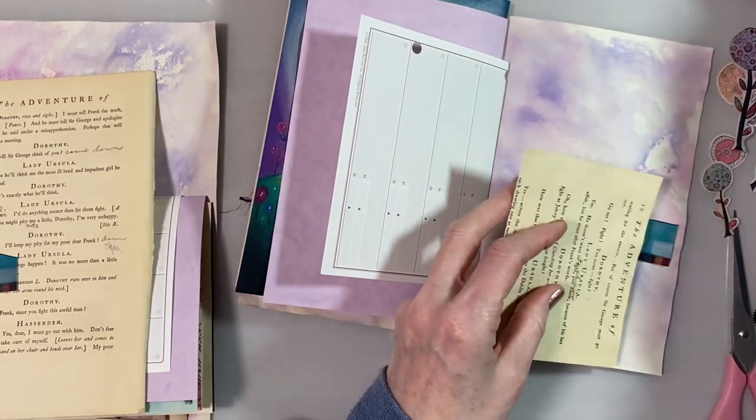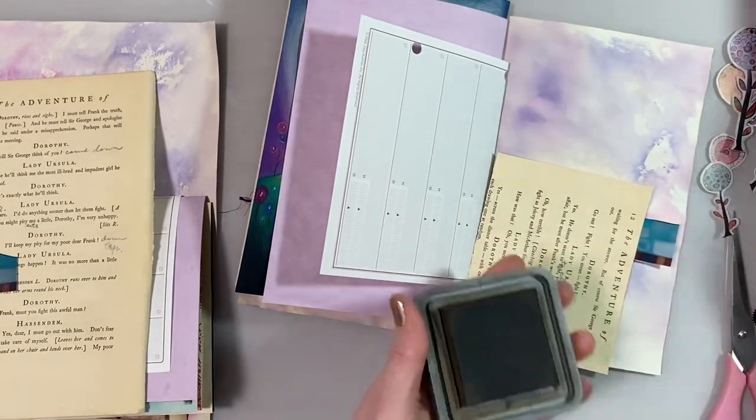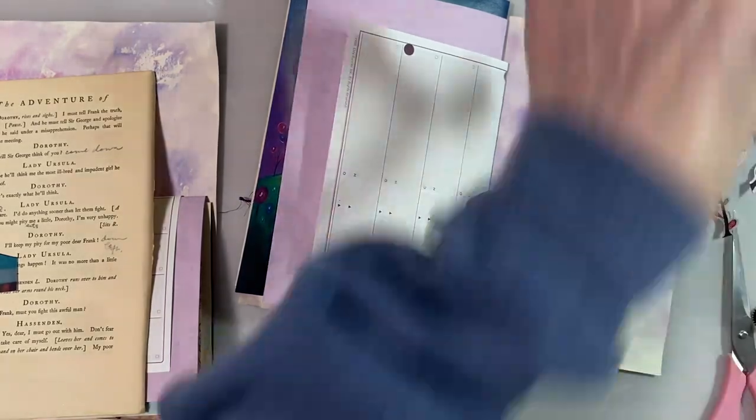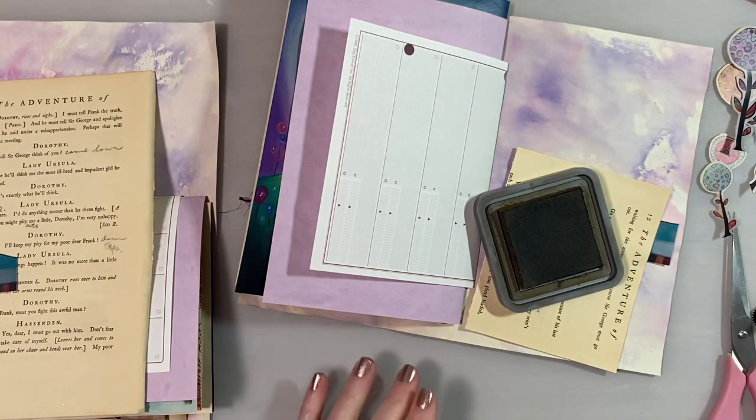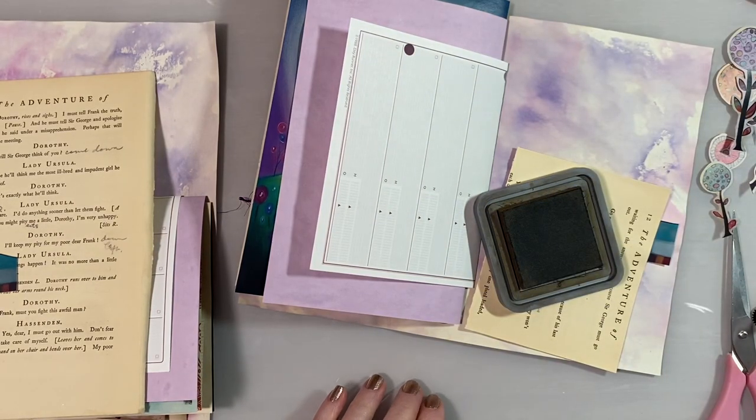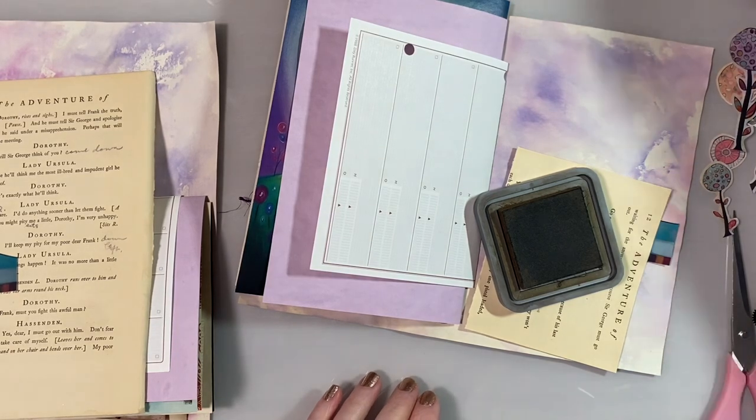I've been switching out my inks doing these pages. I thought I was missing one — never mind, I had it already.